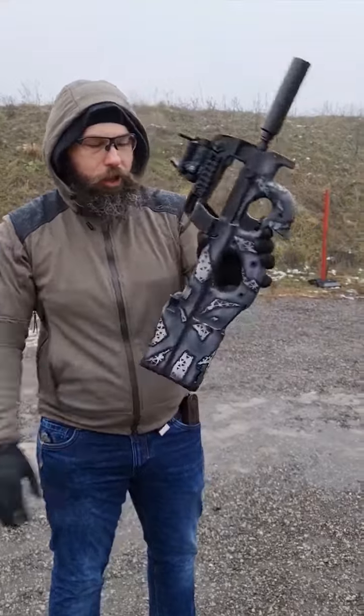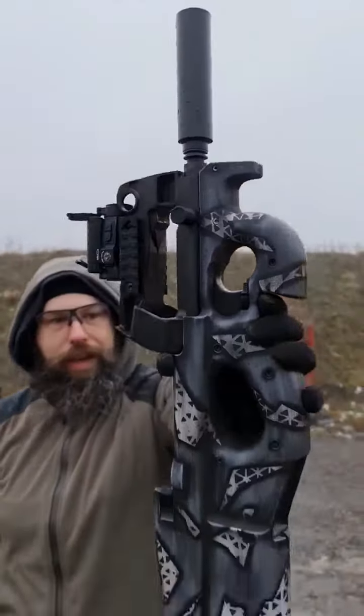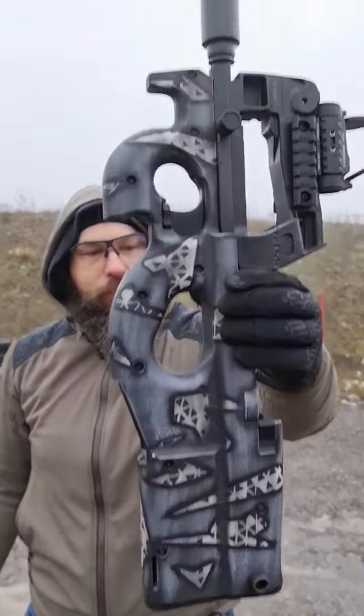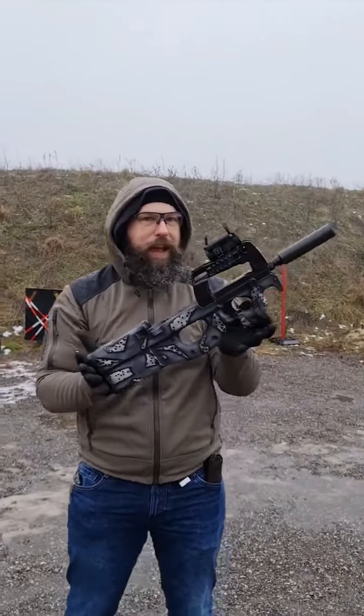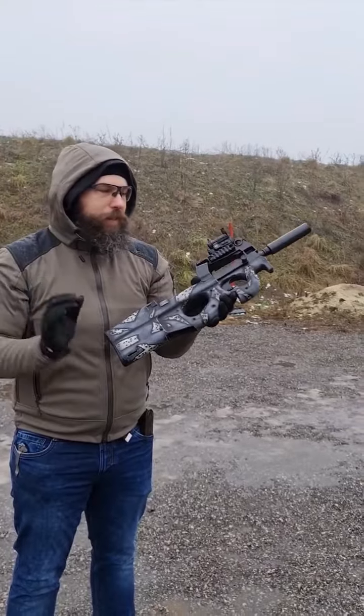The Cerakote was done by Varex Tactical in Austria. It's a custom theme that I came up with together with Varex Tactical, because I don't like average stuff — I want fancy stuff.